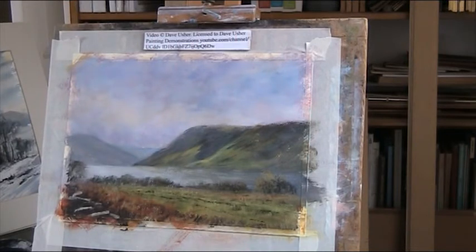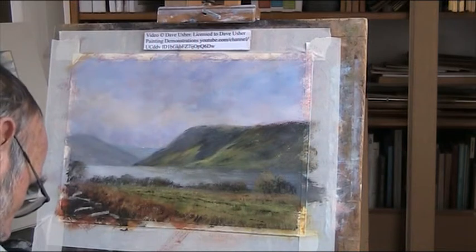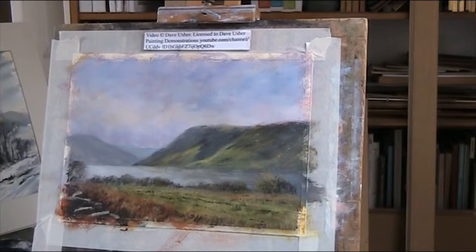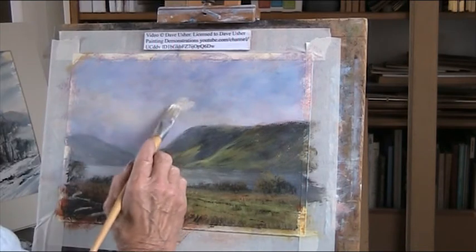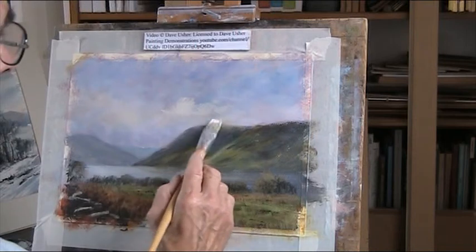Now the light in the sky - I'm going to put in some clouds but very light. Just have them coming up here, coming up from behind.